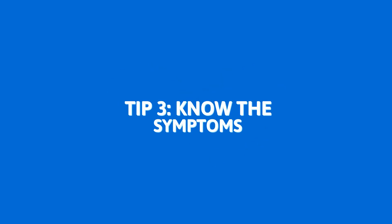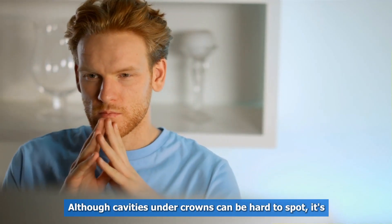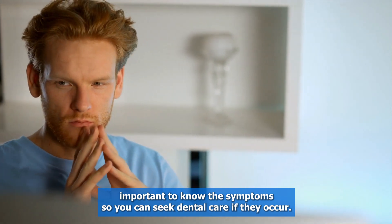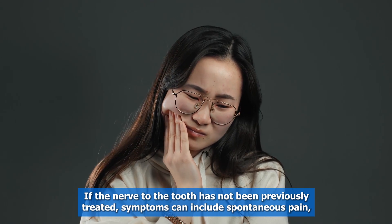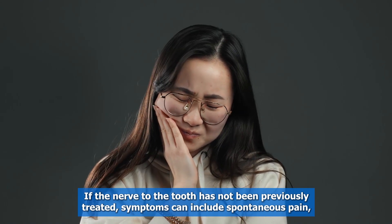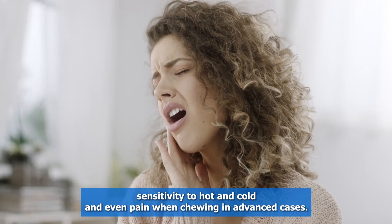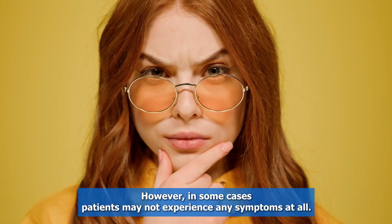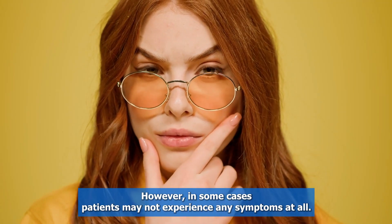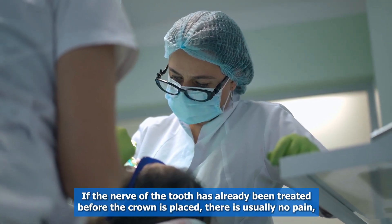Tip three: know the symptoms. Although cavities under crowns can be hard to spot, it's important to know the symptoms so you can seek dental care if they occur. If the nerve of the tooth has not been previously treated, symptoms can include spontaneous pain, sensitivity to hot and cold, and even pain when chewing. However, in some cases, patients may not experience any symptoms at all.